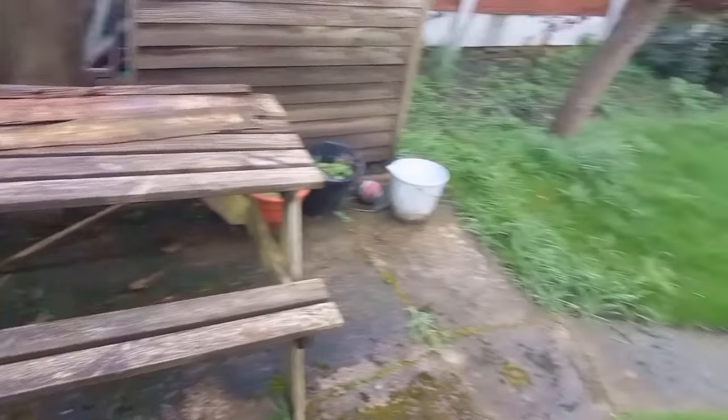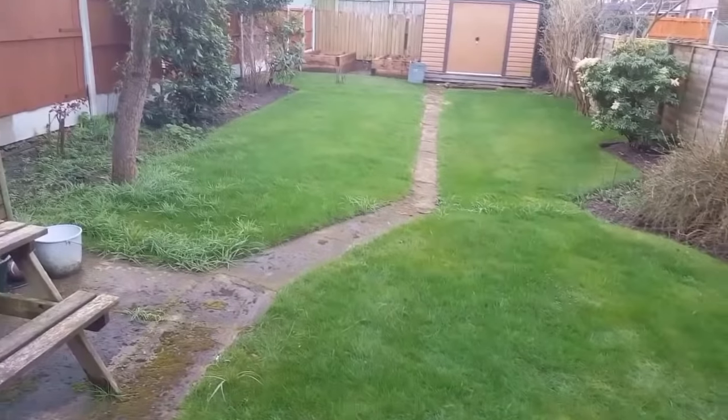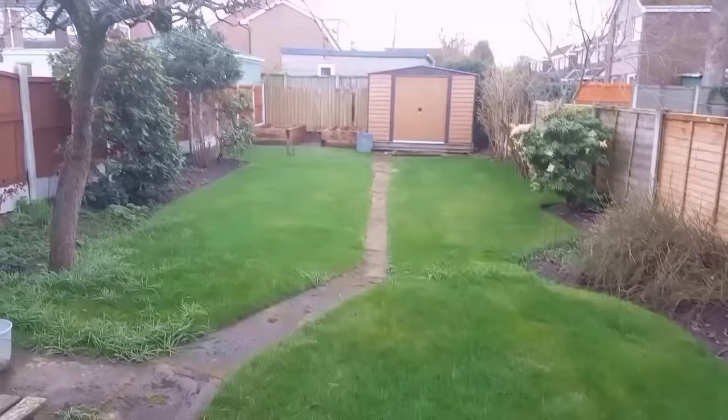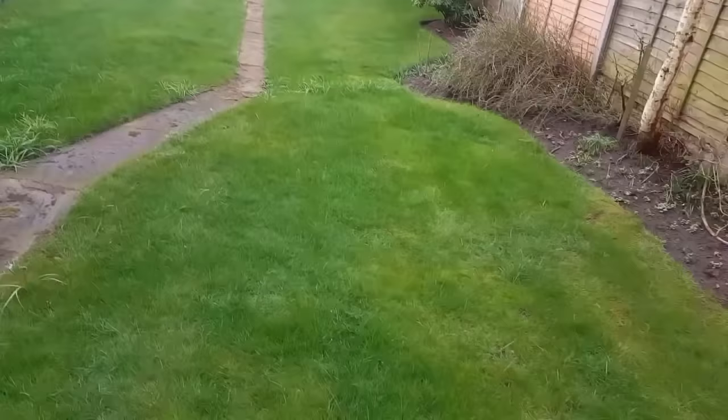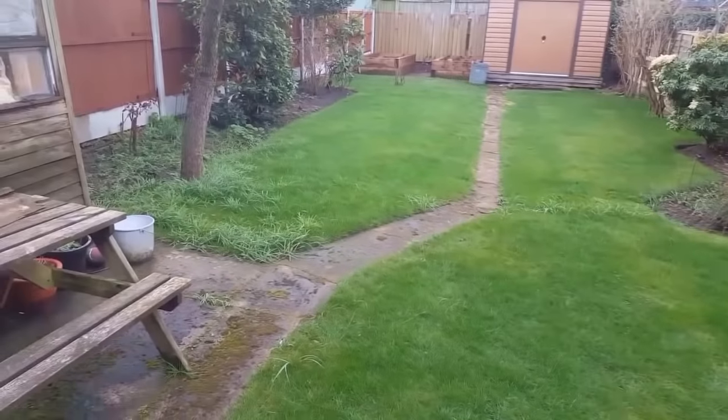We're really looking forward to it. This is one of our maintenance jobs — we haven't put this one up on video yet, but this was from scratch to maintenance, so this will be a good job to do. And there's the raised bed down here that I was talking about, but we haven't finished the video on that. So there's plenty to come.